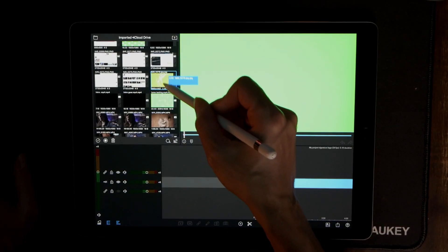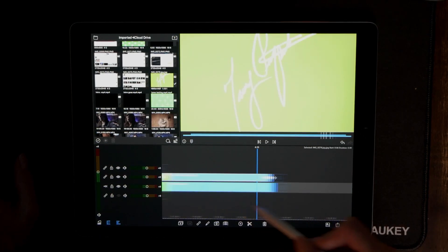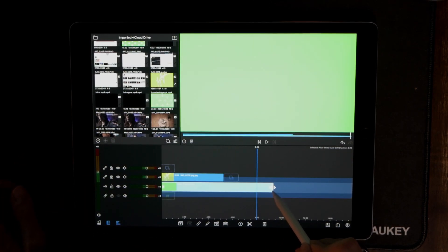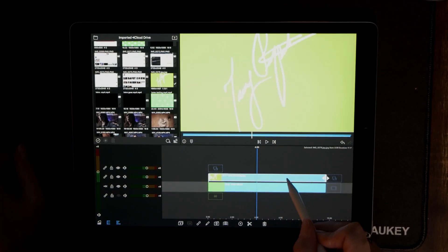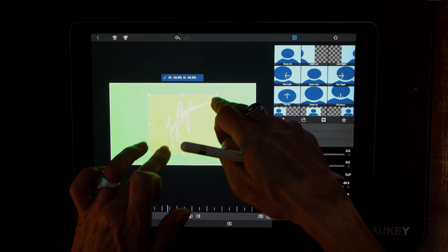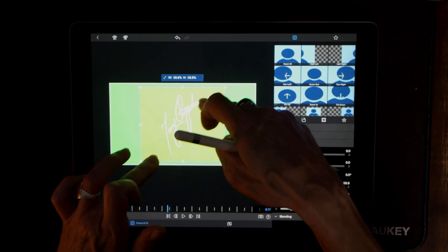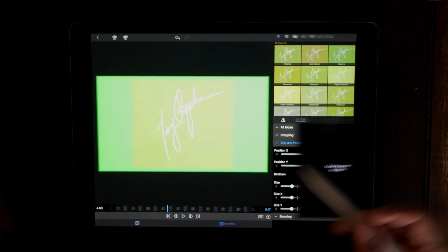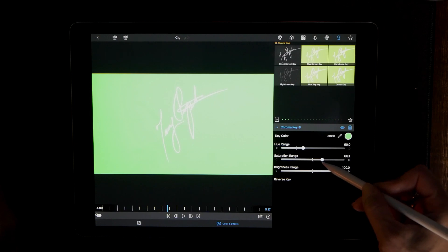Let's grab the signature and put it right on top there, pull it out just like that, and make it the length we want — around 10 seconds. Now let's double-click the signature layer and bring it down to the size we think we want. That looks good. Then go to Color and Effects and make this a green screen option right off the bat.